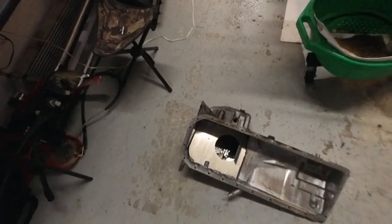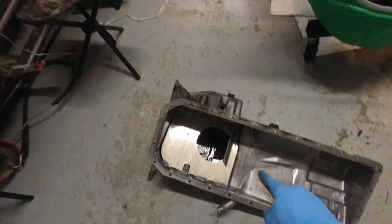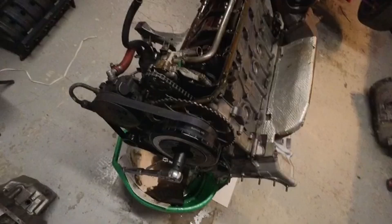BMW cast aluminum — it's such a pain. I hate you.